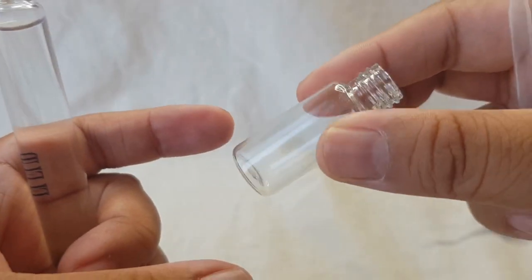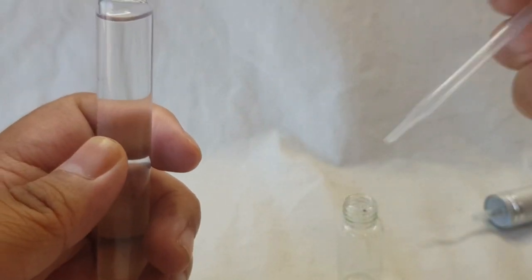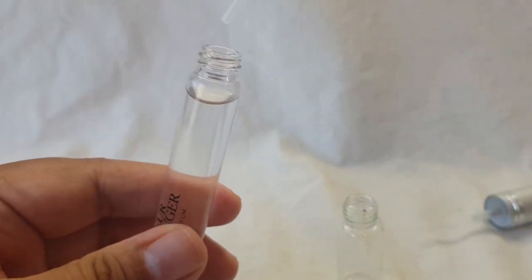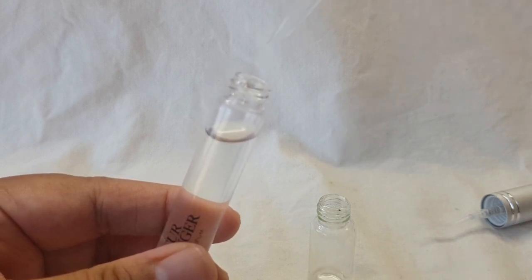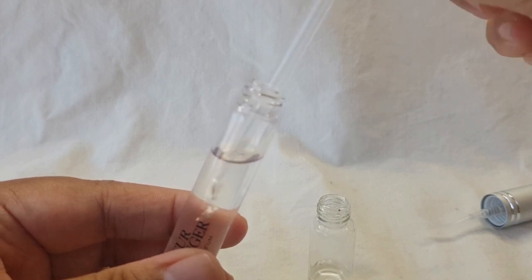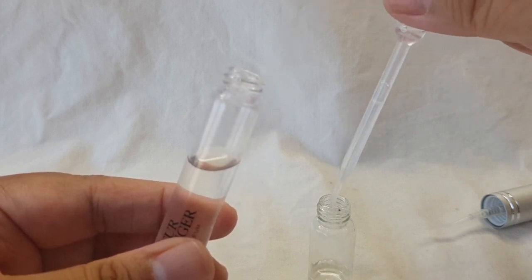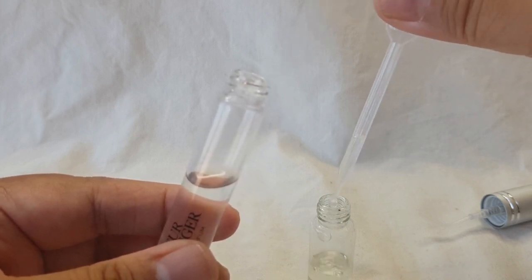I just have a small 5ml little vial here, so I guess I'll just do half of it using my pipette. This would be easier with a funnel, but since I'm only doing half of this travel size, I think a pipette would work.